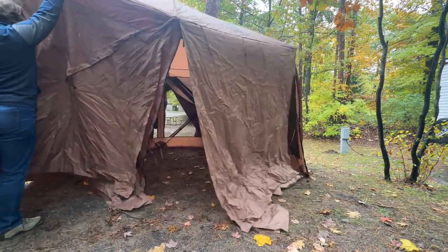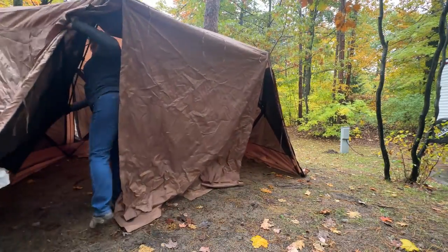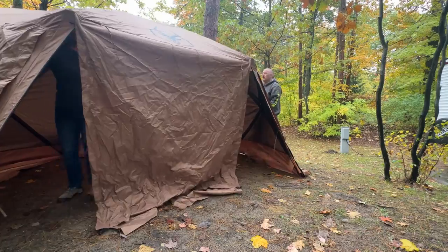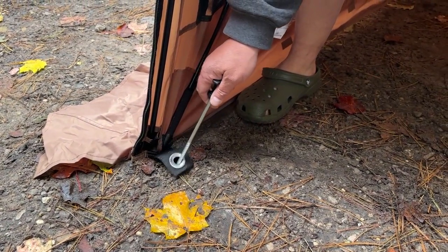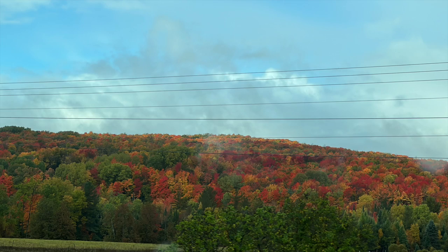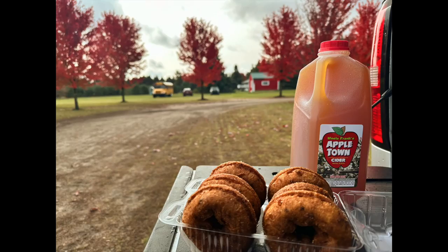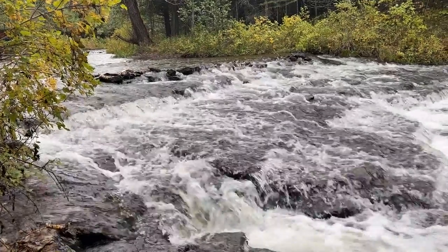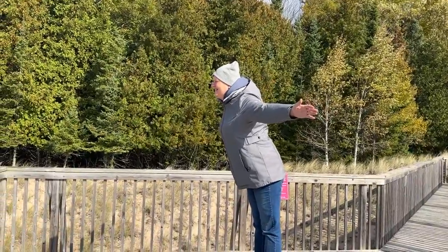Once it's set up, all you need to do is reposition it with the door facing your camp or your house, then stake it down to the ground. We got a chance to go up and do a little fall color touring, and it happened to be that the forecast for that weekend was rain all weekend. We had on-and-off rain showers the whole time, so we knew we needed a good area to stay warm and dry.